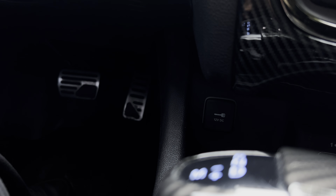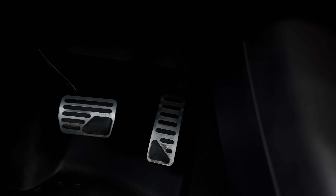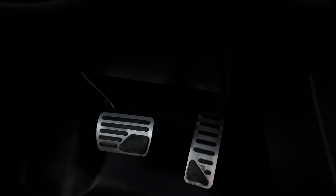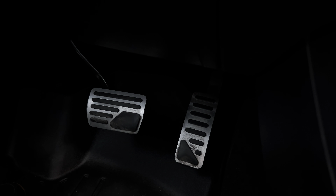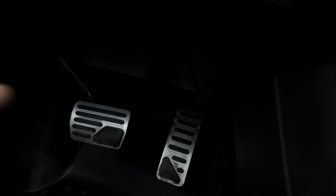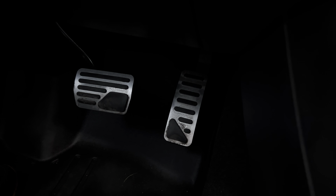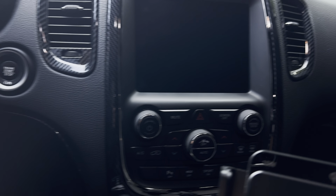Another modification is the pedal covers — as you can see there, link will be in the description. These are really nice protection, especially in winter time. If you have slippery pedals from snow, rain, or slush, these grip pads prevent your feet from slipping. It also gives it a nice look as well.